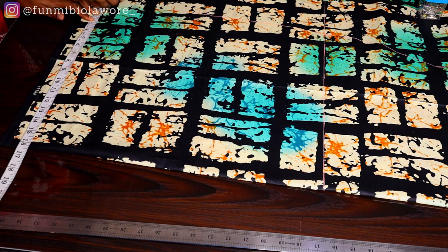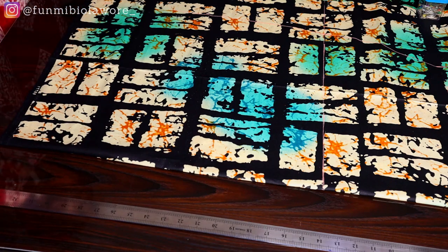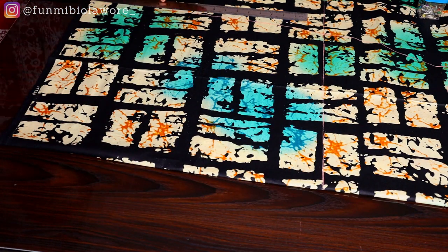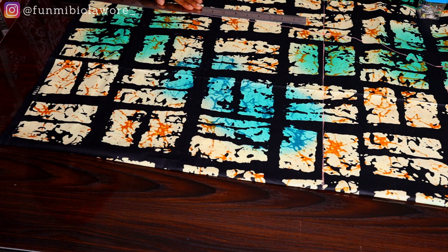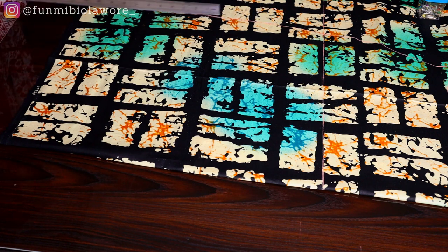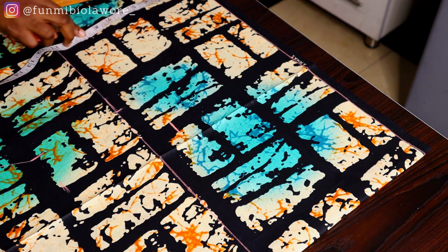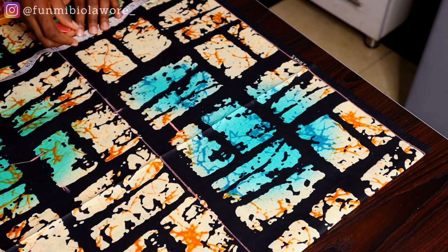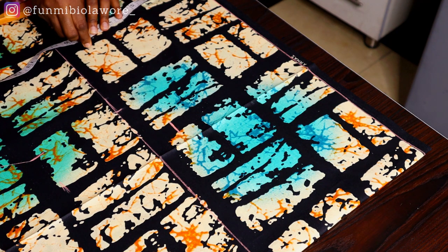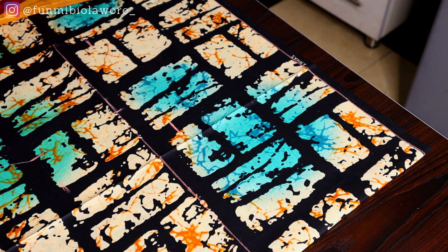Once I was done I connected my waist points to my hip point, then from my hip point I drew a straight line down. I only marked the measurements at my hip point again at the hem to give a perfect straight line, using my straight ruler to connect the hip points to the hem. Because Ankara is usually 45 inches wide, I'm still going to add extra fabric at the end to get the full length. Now I'm marking my round sleeve.